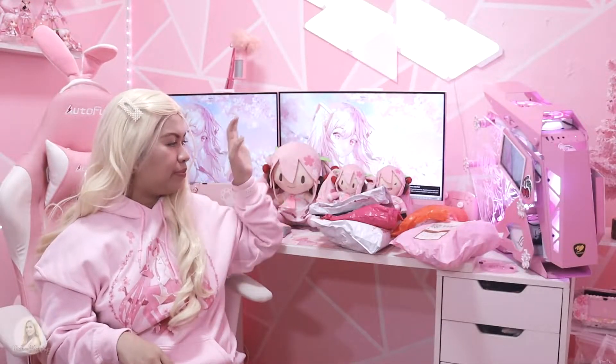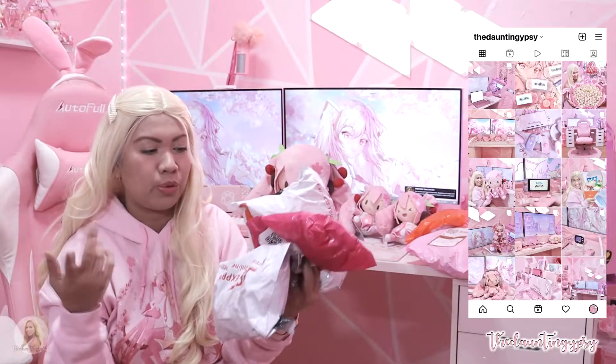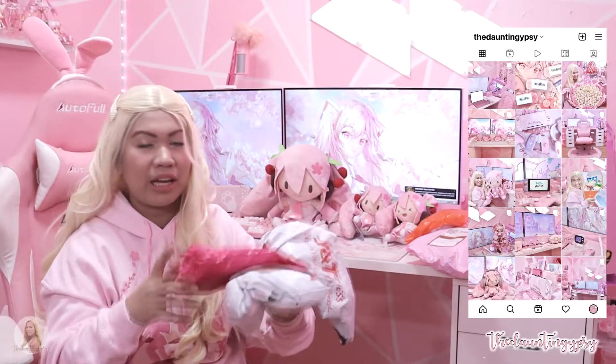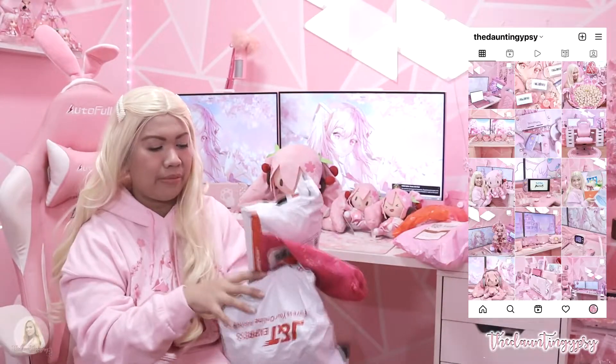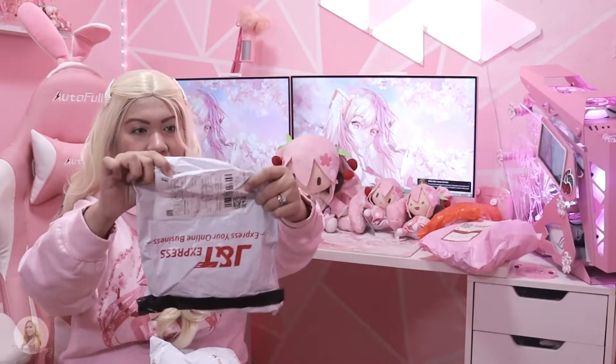I'm thinking I'm going to go for these three because some of them are Sega, some of them are Taito, but I don't know which one is which, so let me just unbox all of them for you. Let me start with this one because I know for sure that this is just a single Sakura Mika right here, so let's see.